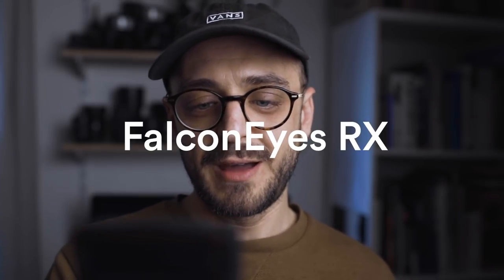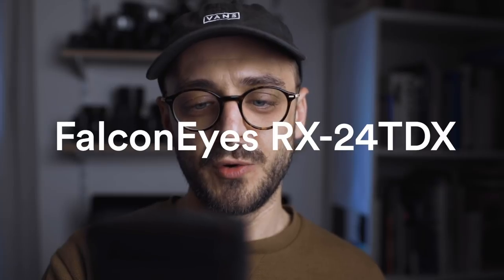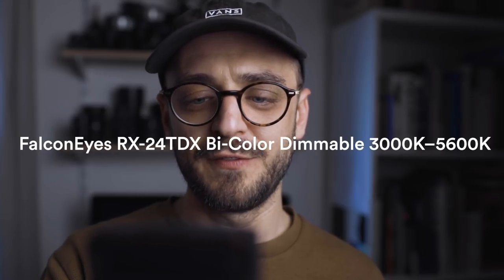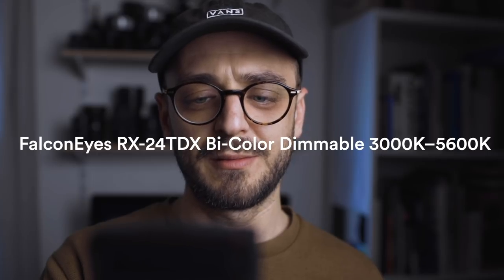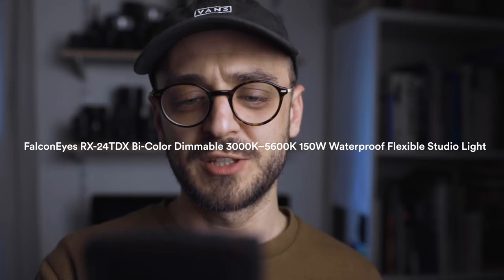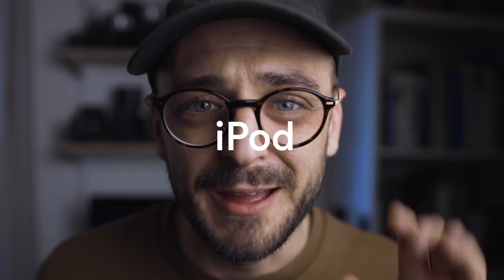But occasionally a product will come along and I'll think, oh that sounds really good. This one was one of those. They've always got such catchy names — it's the Falcon Eyes RX-24 TDX bi-colour dimmable 3000K to 5600K 150 watt waterproof flexible studio light. Really guys, you've just got to come up with something a bit more memorable, like iPod or something like that.